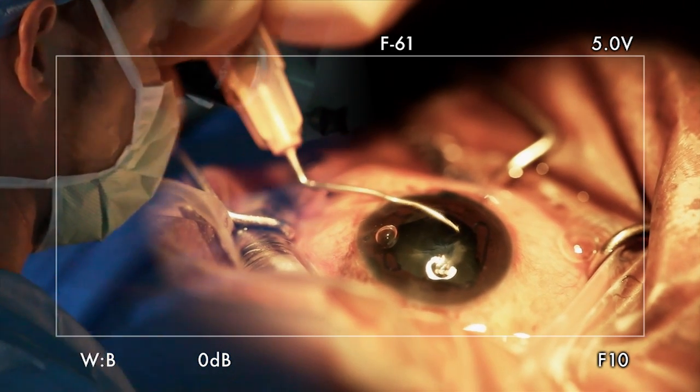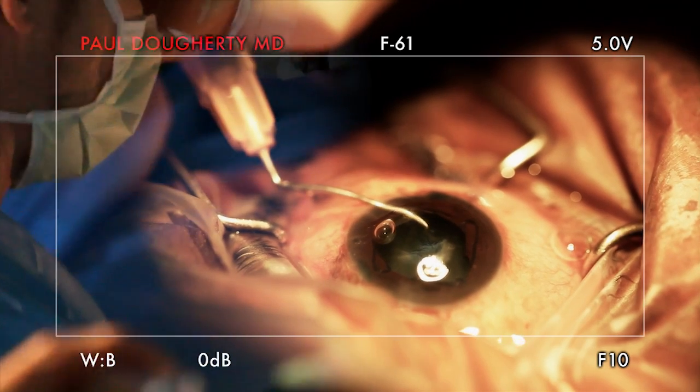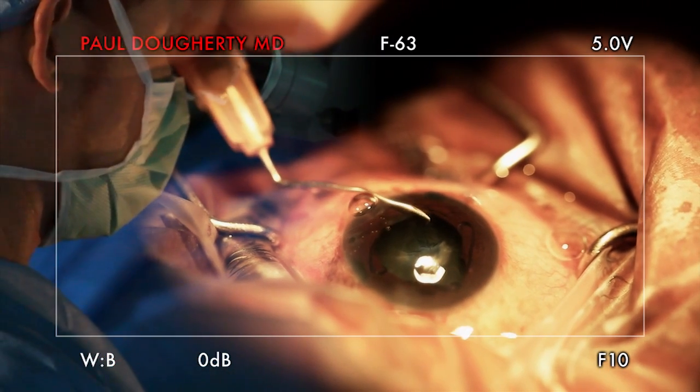You know, eventually the viscoelastic's going to run out. So there's fibrosis there. So we just need to find that bag.